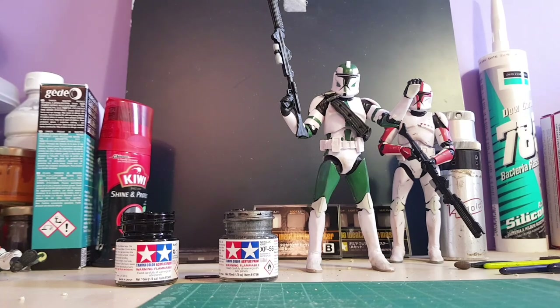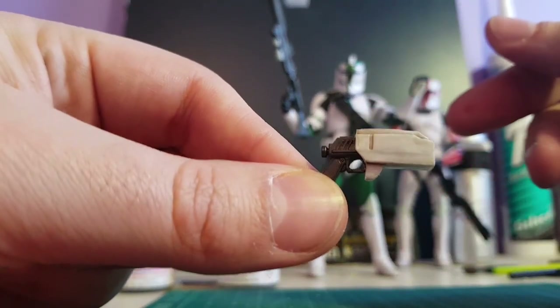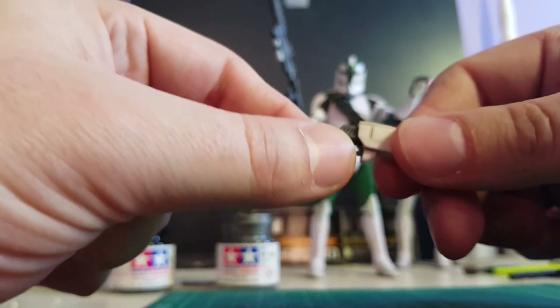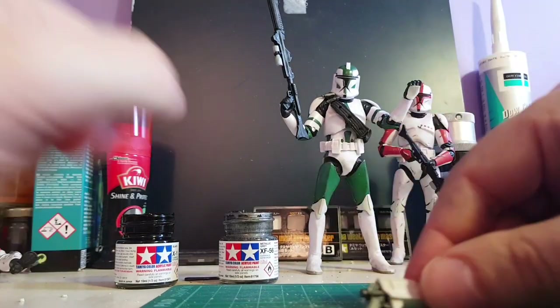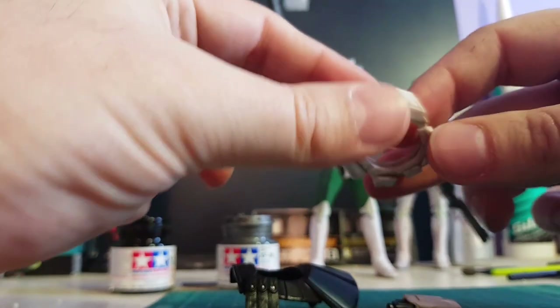I bought a spare Captain Rex - only 11 pounds from The Entertainer in the UK - and I stole his holsters. The idea is I'm going to create loads of Phase 1 commanders. So I nicked his holsters, his pauldrons, and his belt. They come with belts anyway but if I need to recreate one, I've got another one there.